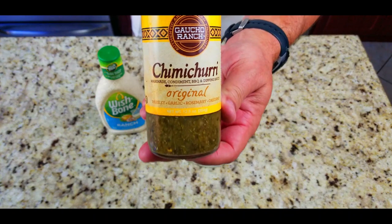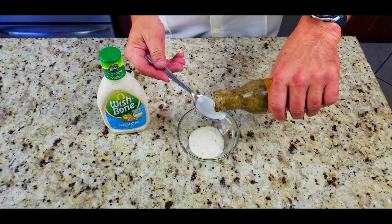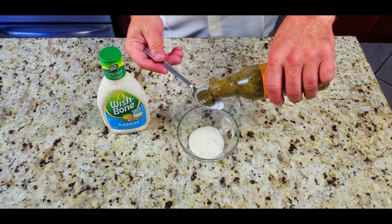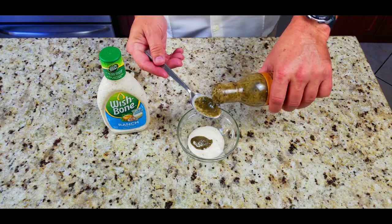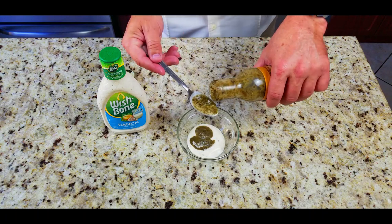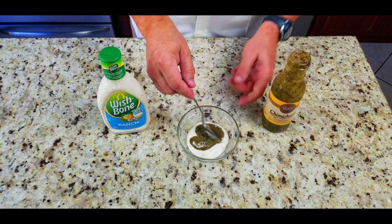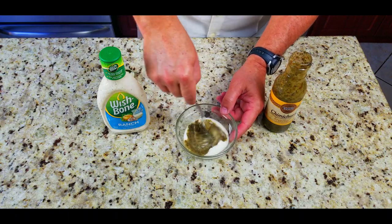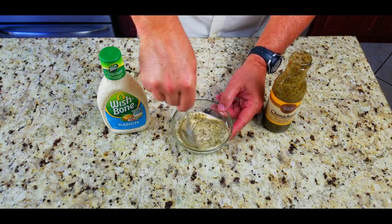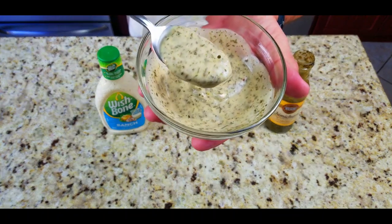It's half ranch, half chimichurri and that's it. Not sure what to call it yet — chimichurri ranch, chimmy ranch, not sure. But this is my favorite chimichurri from Gaucho Ranch. One part ranch, one part chimichurri — in this case three tablespoons of each. Give it a little stir and this is what it comes out with, and it tastes phenomenal.